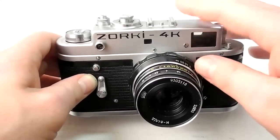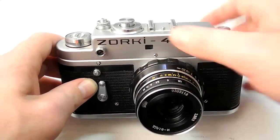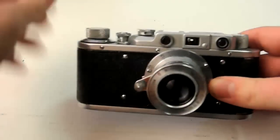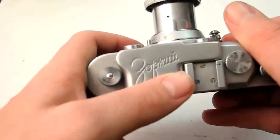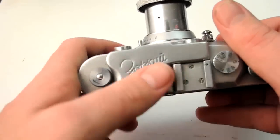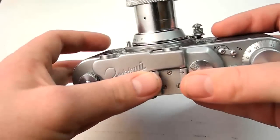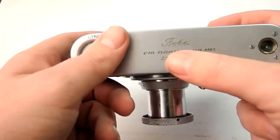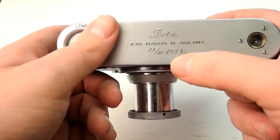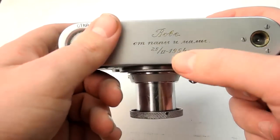Now we'll talk about the models and how this came about. The first camera that Zorki — the brand Zorki — came out with was the Zorki 1. The Zorki 1 was introduced in 1948 and lasted until 1956. You can tell it's extra Russian by the Cyrillic engraving on the top plate. This one also has a cool engraving on the bottom with a person's name — basically 'from mom and dad.' This is a 1954 version, right toward the end of the Zorki 1 run.